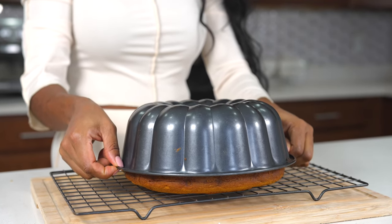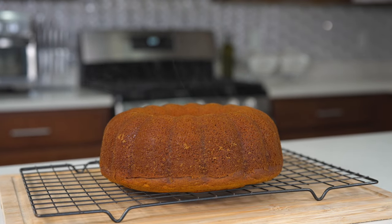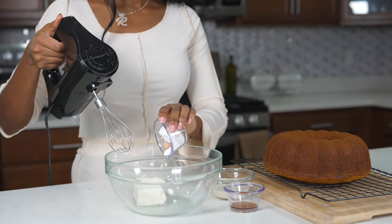Take a good look at this — beautiful! It's so hot, but we're going to set that aside and now I'm going to be working on my icing.